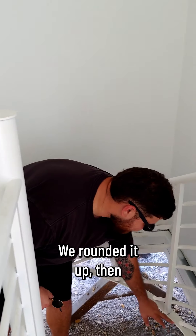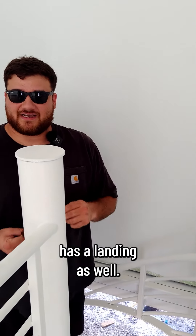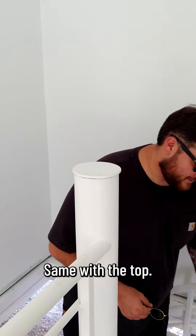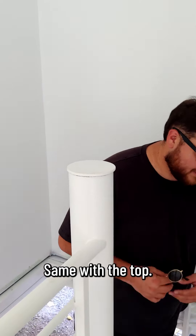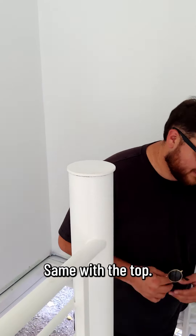So what we did to attach these staircases together is we put a flat bar here and rounded it up. Then the bottom staircase has a landing as well, same with the top, so once it lands you put the bolts in.